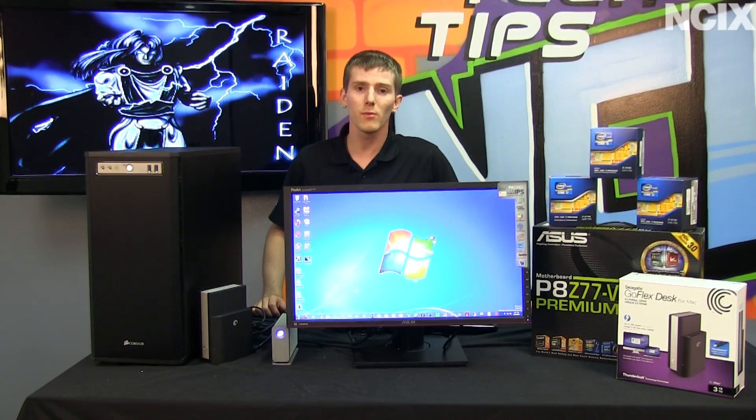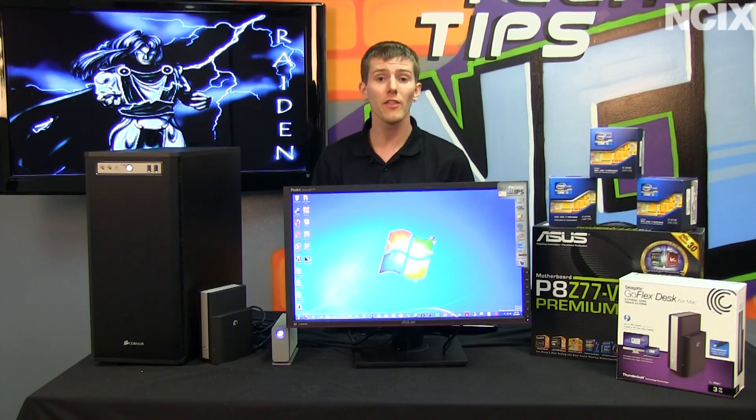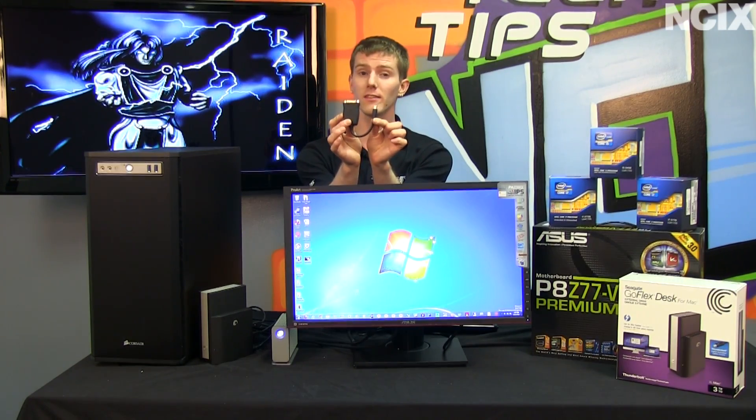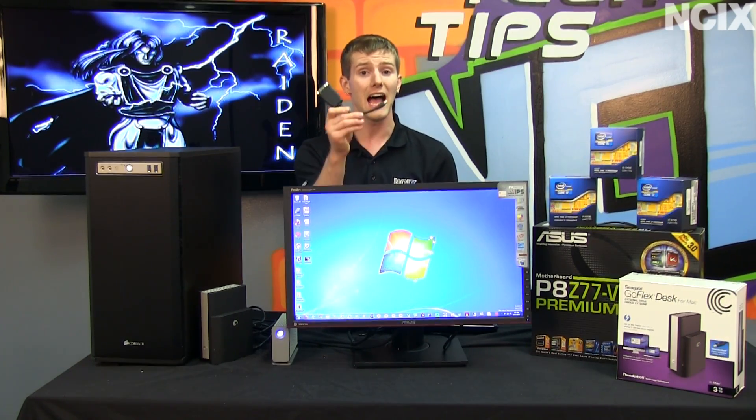There are a couple more things to mention. You're not tied down to DisplayPort necessarily — DisplayPort can be adapted to other interfaces. All you'll need is a mini DisplayPort to DVI adapter if you don't already have a DisplayPort-capable monitor, and you can run your DVI monitor at the end of your Thunderbolt chain as well.